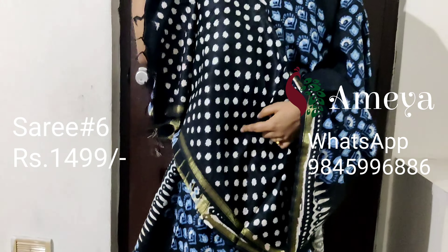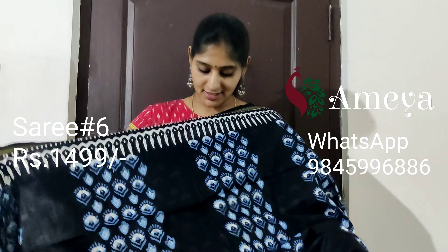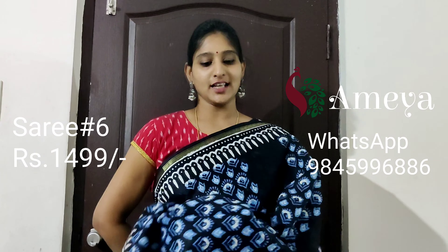It has got a printed blouse. This is saree number six, priced at 14.99.